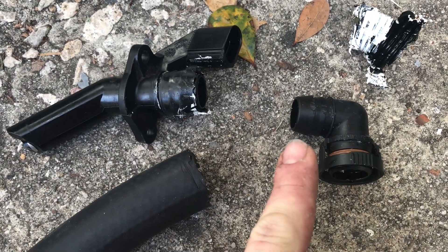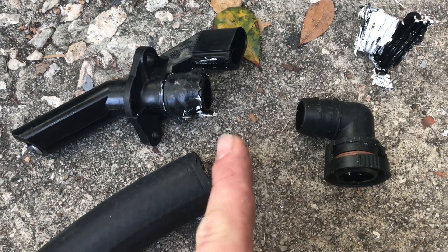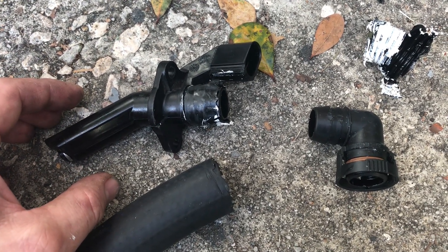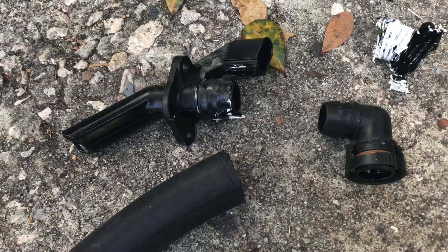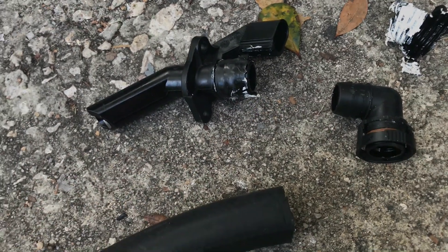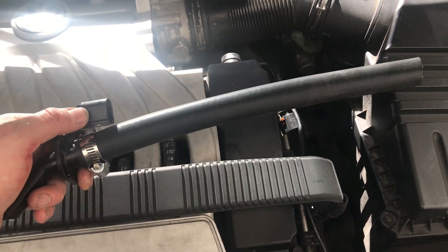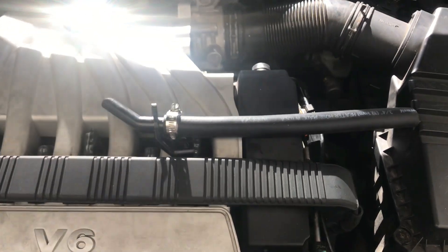We're going to measure the pipe we made and cut it just a hair longer this time. Now that we have both pieces out — which is probably how I should have done it from the beginning — we can get it all together and slide it back in. I'm guessing three-quarter inch hose will fit over this. Went back to the store and confirmed: three-quarter inch heater hose is the perfect fit, about a dollar.